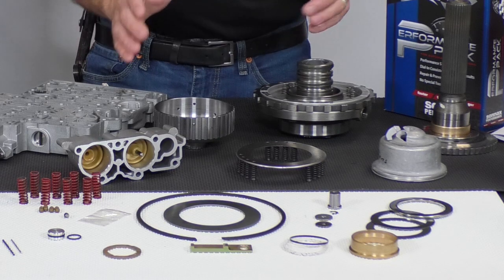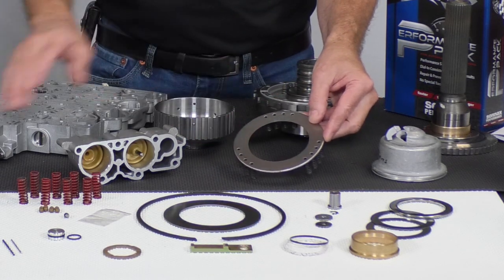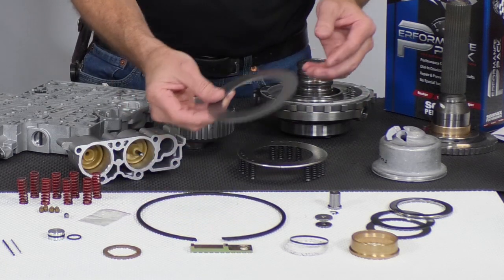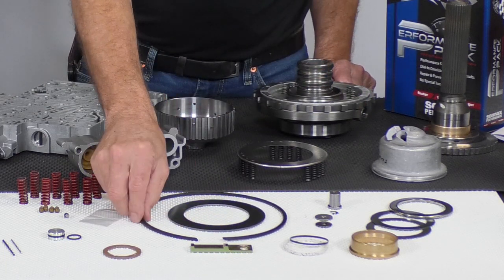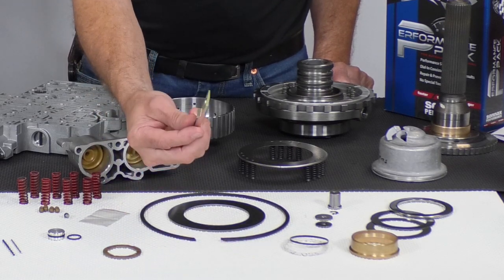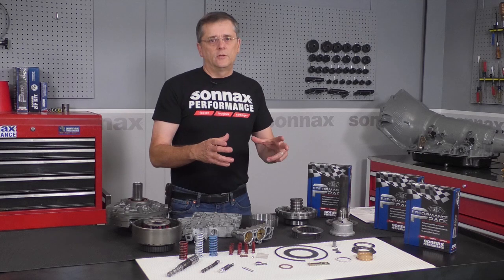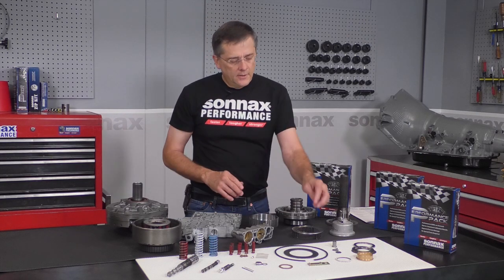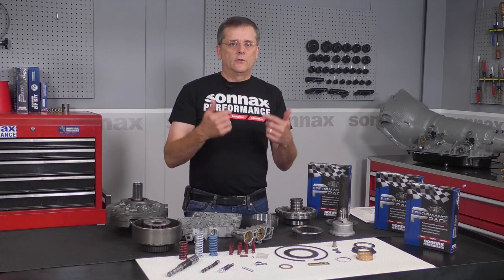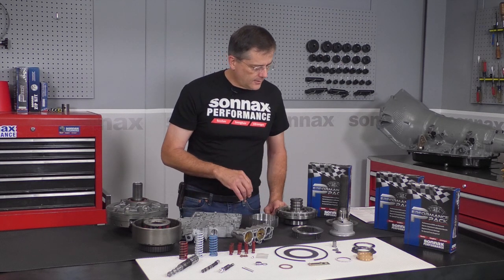Moving on down through the unit, for the center support it's very common for the spring retainer to contact the direct drum. So we have a heavy-duty retainer there, a heavy-duty case intermediate clutch snap ring, and we also have a case saver that supports the intermediate ring and prevents the case lugs from blowing out. This is the only case saver out there that still allows you to run an intermediate band, so it's very important.